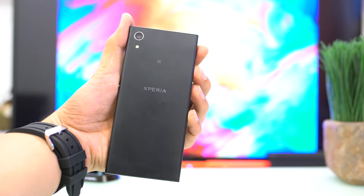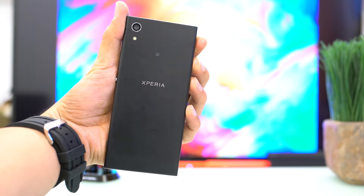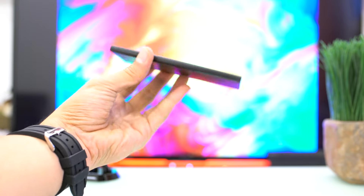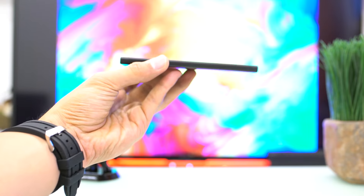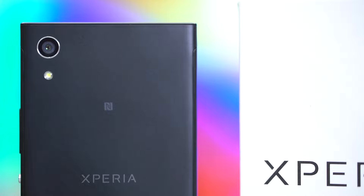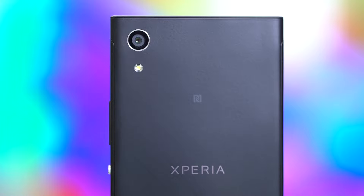Inside, it features a MediaTek Helio P20 octa-core processor with 3GB of RAM and 32GB of internal storage. Power is handled by a 2300mAh battery with Qnovo Adaptive Charging. Stay tuned for the full review as we take it for a spin.